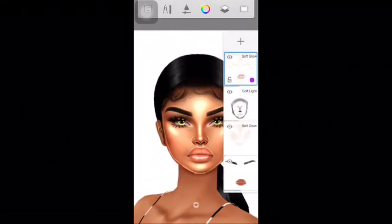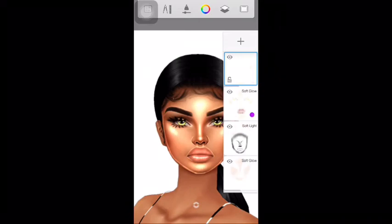Lastly, I make a new layer and place it underneath the Soft Light layer and add the final shadows to darken around the nose and darken by the ears.